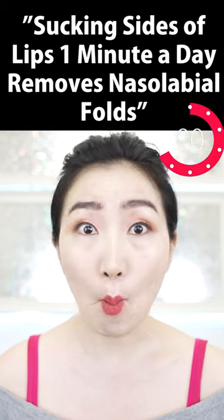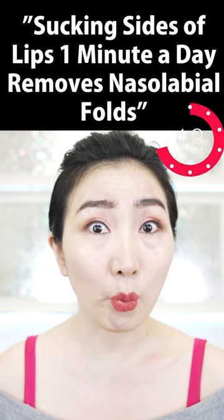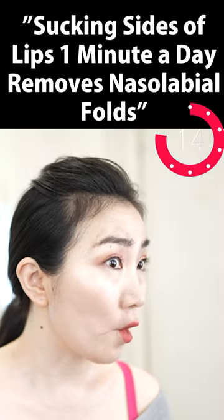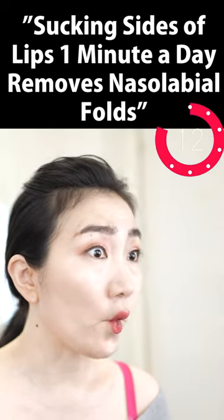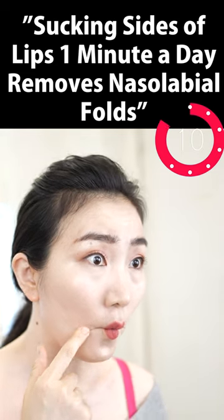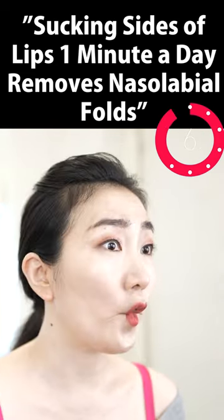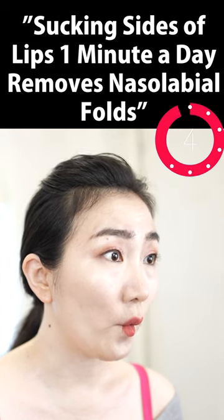One more time. Feel the heat around your mouth. Feel the better blood flow. Suck and erase the wrinkles around your mouth.